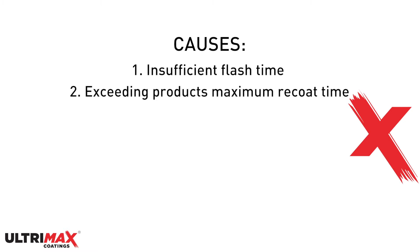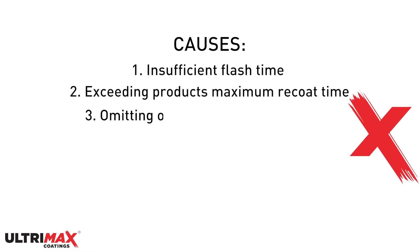There are a number of reasons why delamination occurs, ranging from insufficient flash time or exceeding the product's maximum re-coat time, or emitting or applying an incompatible undercoat to a specific substrate such as aluminium.